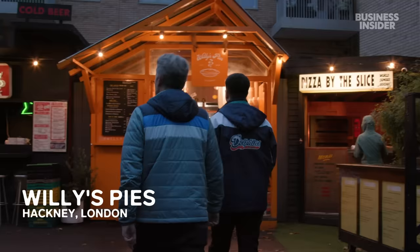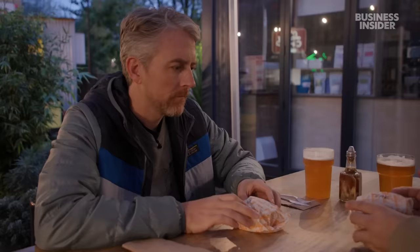So we're at Willy's Pies. These guys only really started kind of in lockdown, but have achieved huge renown and success across London. You're intrigued by the filling? Yeah, I saw they've got the Rogan Josh. So you have the beef Rogan Josh pie, and I have the Steak and Stilchleton pie. Willy's Pies are known for doing a slightly more gourmet approach to pie fillings. You wouldn't find these on the average pub menu in the UK.